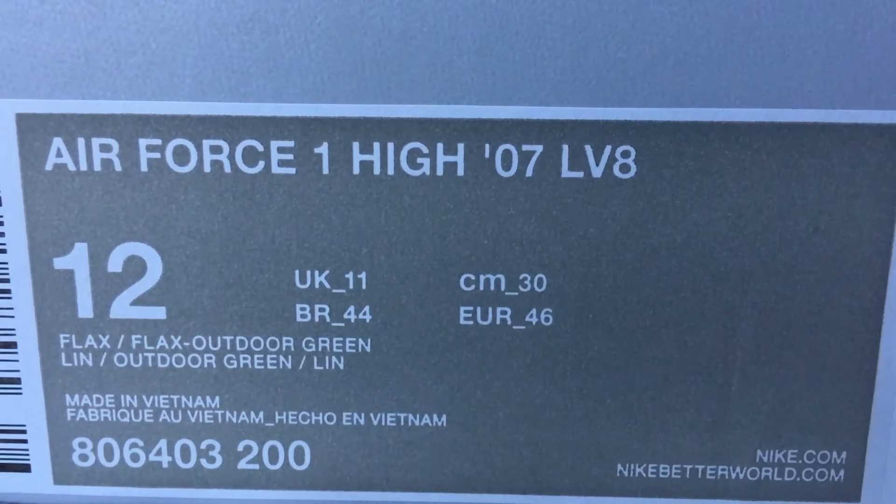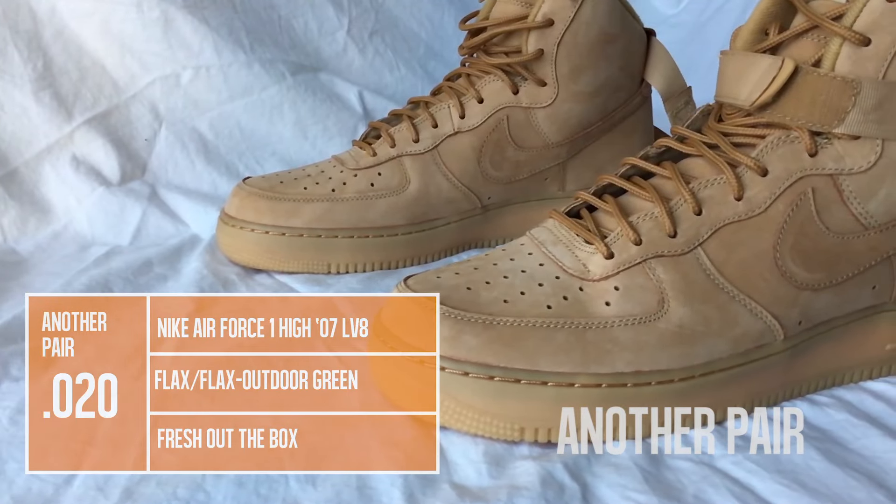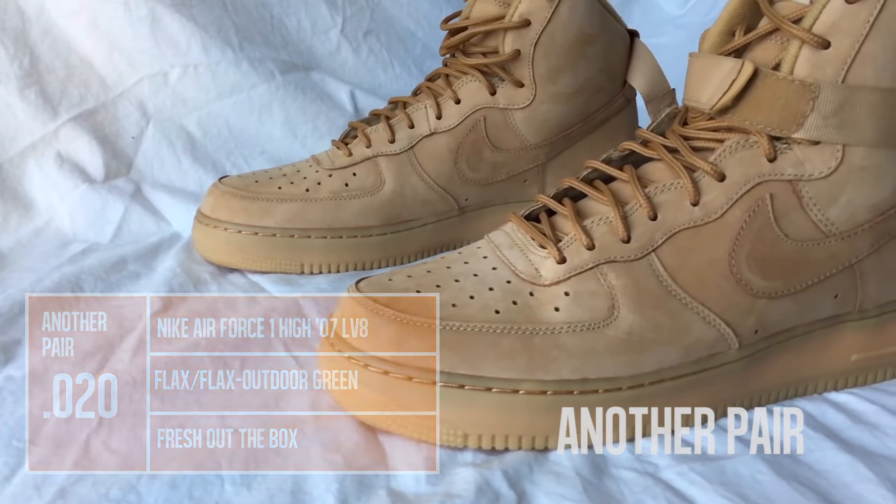There's been an awakening. Can you feel it? Welcome sneakerheads to the fresh out-the-box look at the Nike Air Force One and the popular Flax colorway.